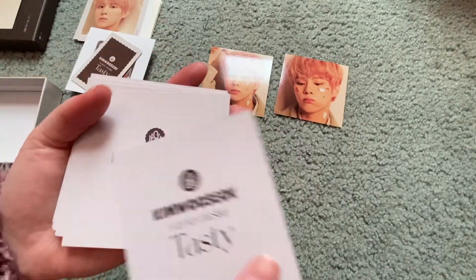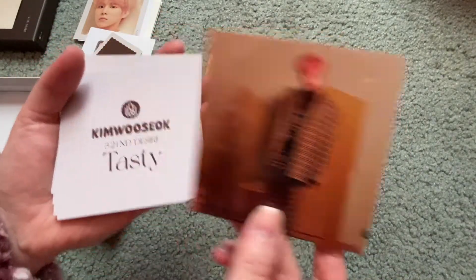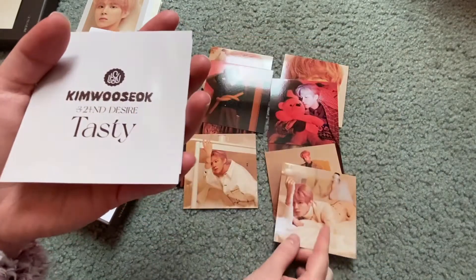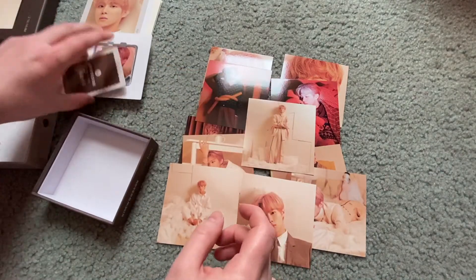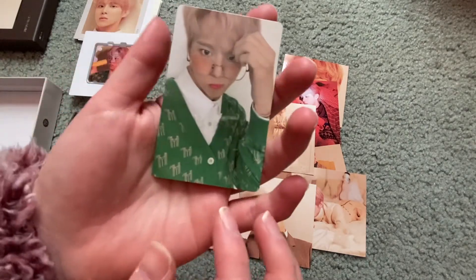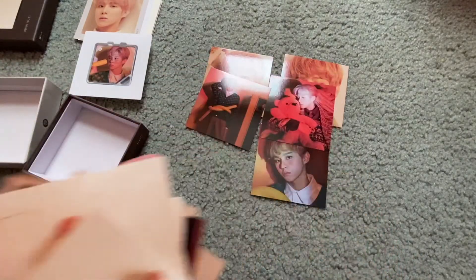These are definitely all going in my binder — I hope I have enough spots, but I will make room. They are all super duper pretty, high quality, and feel really nice. There are 20 of these and the set of 20 is the same in all of the Kinos as far as I know. One looks like it got a little bent but it's the only one and you can't really tell. Then for the Kino photo card — there are four possibilities — and I pulled him in his little green sweater, which I hadn't seen before.